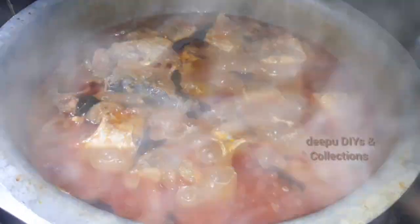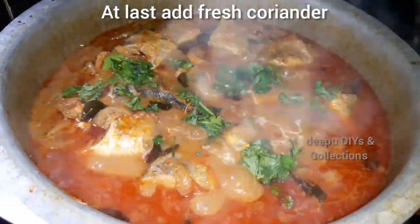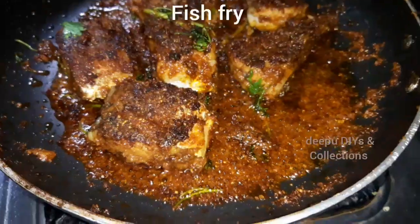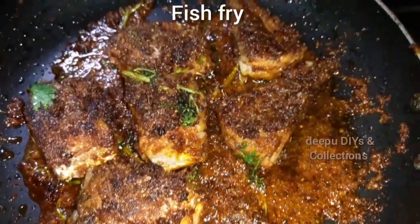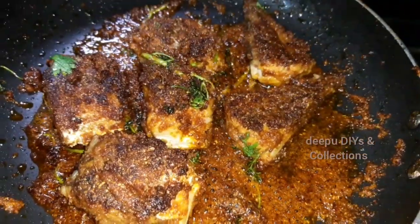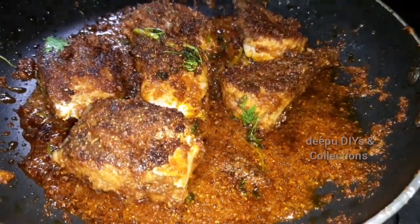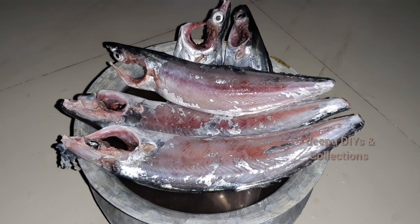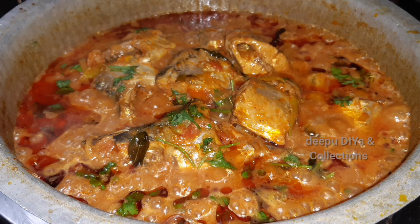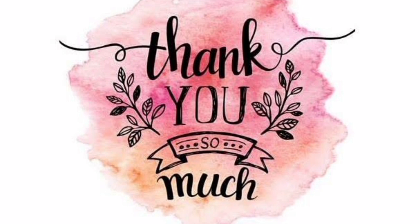This recipe will be completed. We will add a little bit more to this recipe. This recipe will be very tasty. If you like this recipe, please like this video. Thank you so much for watching my video. Take care, have a nice day, bye-bye.